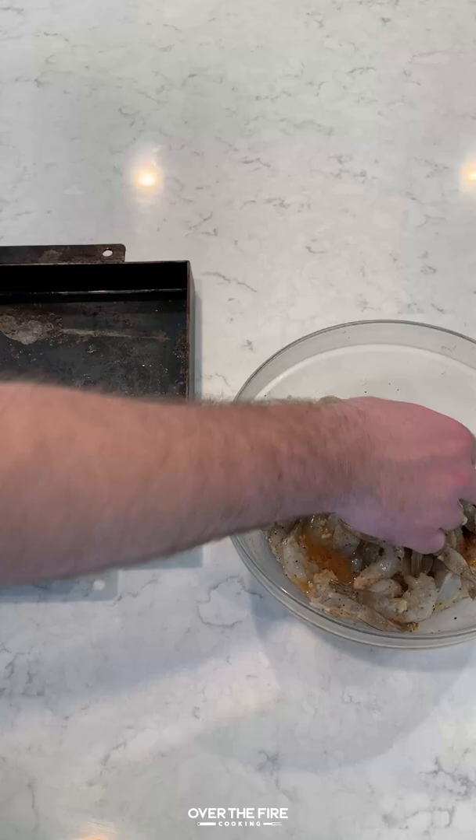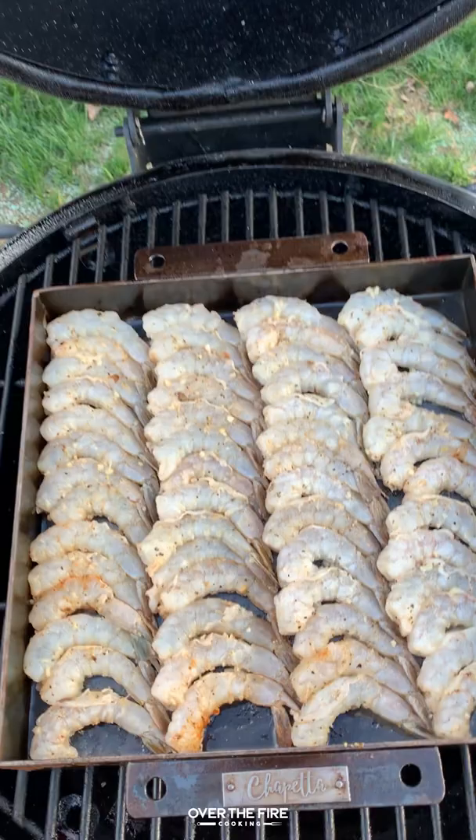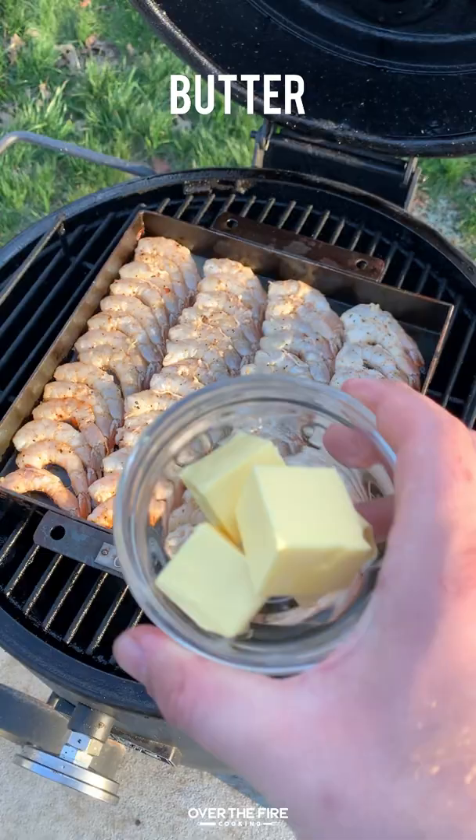We're going to pull out our shrimp and add them onto a cast iron skillet, and place that right onto the smoker to cook for about 20 minutes until they're about 145 internal. About 10 minutes before we're done cooking, we're going to add some butter on top of the shrimp to let that melt into them.